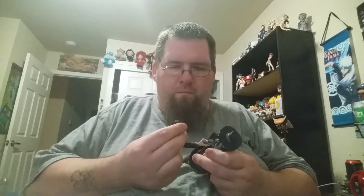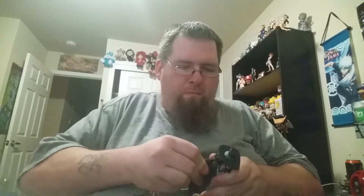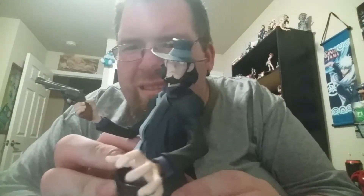G-gun. Lupin the Third, with his arms. Got to put them together. Oh, that's pretty rad. I'm going to go up there with my Fujiko one. So that is my Pop in a Box slash eBay haul.